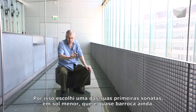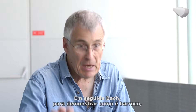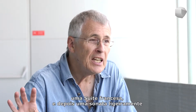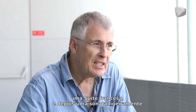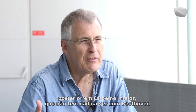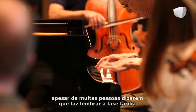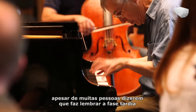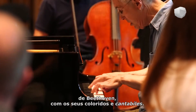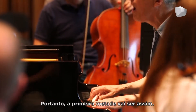So I have a choice: one earlier G minor sonata, which is almost baroque still, then a Bach French Suite to show how baroque it is, and a bit later a sonata in A-flat major, which is not like Beethoven, but many people say it reminds them of late Beethoven with the colors and the cantabile.